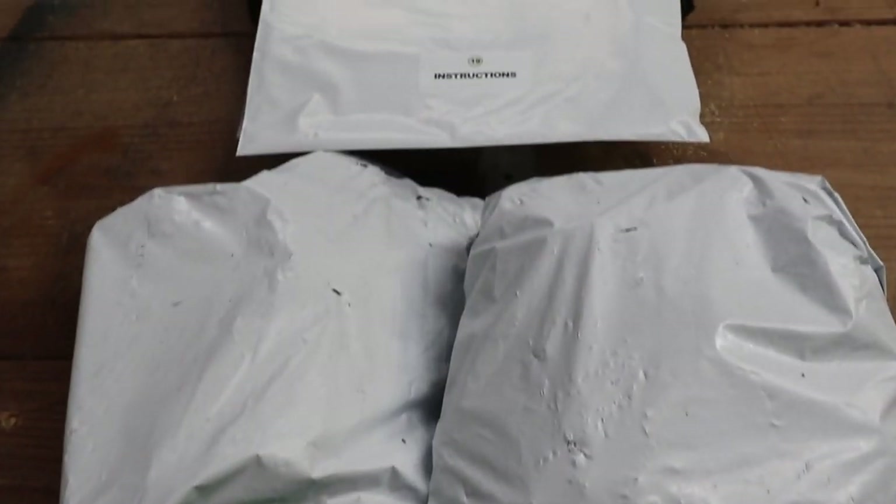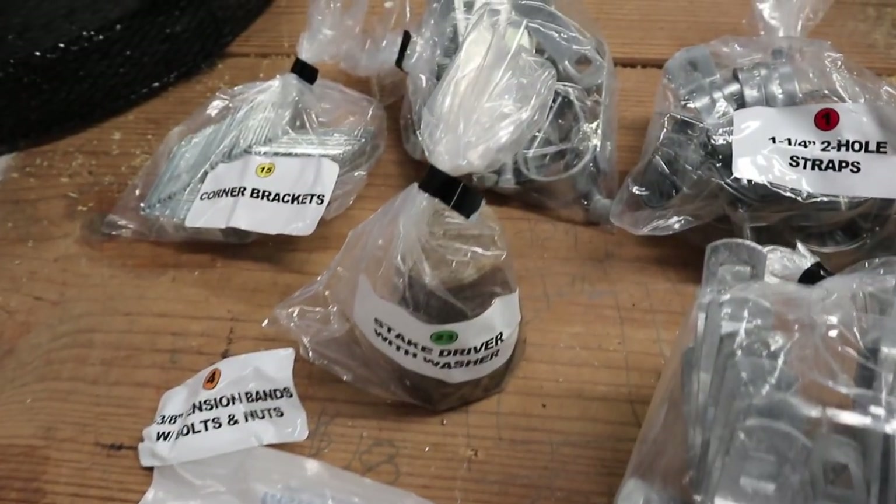I'm loving this company so far. They are very, very organized. Look at the efficiency with which they pack their greenhouse hardware. Everything else is packed the same way, but it is broken down piece by piece for you and labeled very clearly.